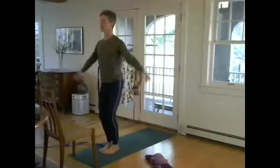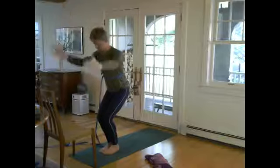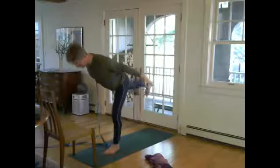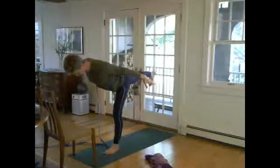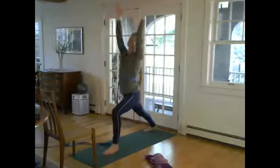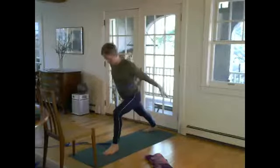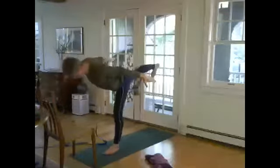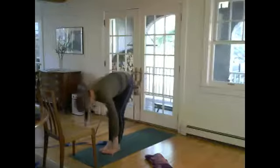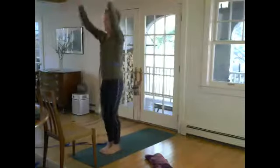Other side: inhale, chair, and then Ardha Utkatasana, decasso, shift the weight to the left foot — you can just step back right foot or balance. Roll the right toes back, bend the front knee, step back, inhale, lean forward, exhale. Airplane arms, fly up, lifting the back heel, and then step the feet together, forward fold. Bend the knees, come up, and release.